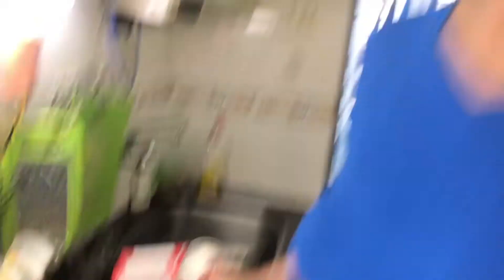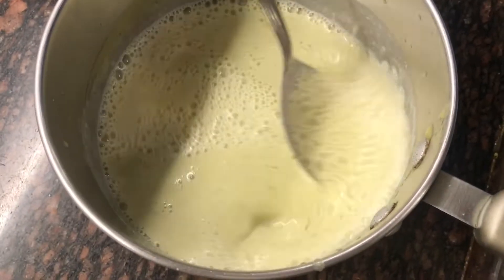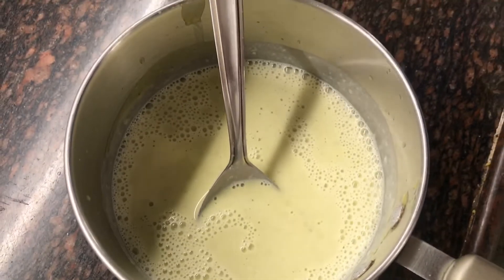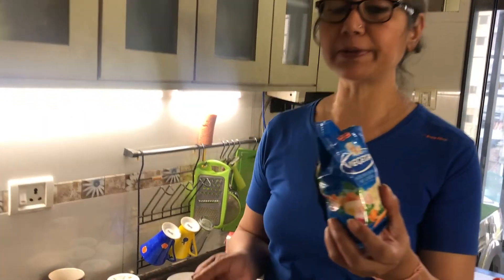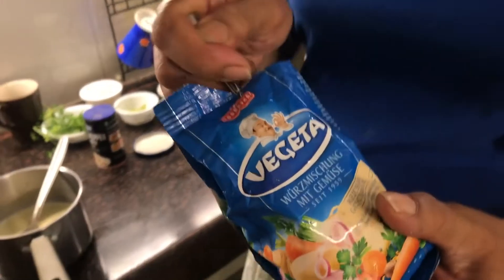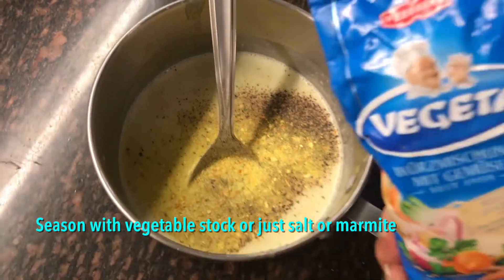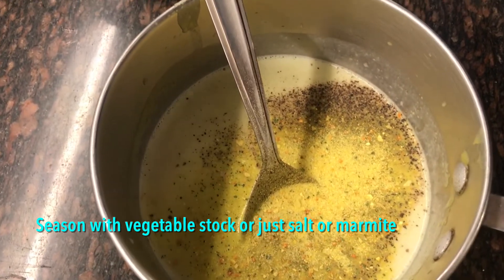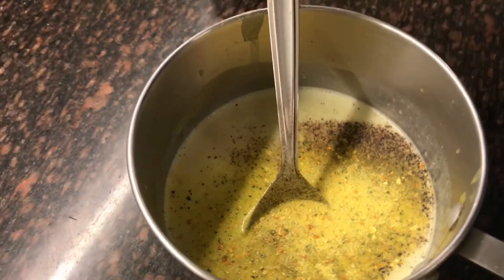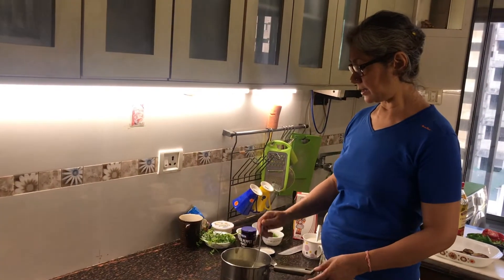If you're not on a diet you can add cream for a thicker consistency. I'm adding half a cup of milk, some pepper, and some wonderful vegetable stock — though the Maggi vegetable stock cube works too. The stock is quite salty so I'm adding just two teaspoons. I'll give it one boil and it'll be ready.